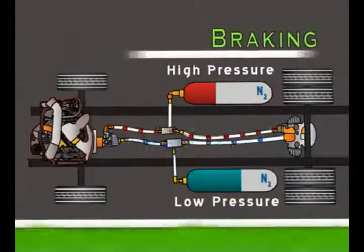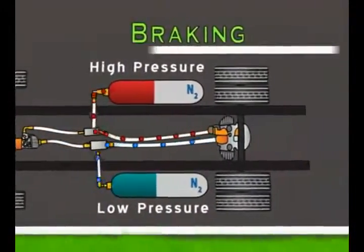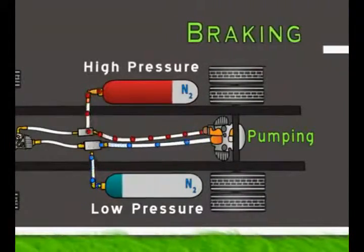When the brake pedal is pressed, the engine shuts off and the pump motor slows the vehicle down by using the vehicle's kinetic energy to pressurize fluid, pumping it back into the high pressure accumulator.